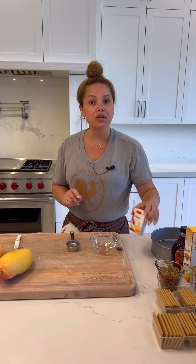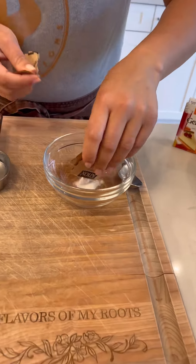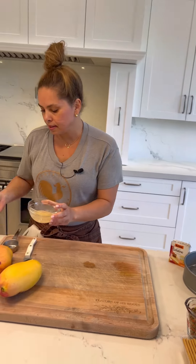Now I'm going to hydrate the gelatin. I need two little packages. Let me add this here in this little bowl. I'm going to add one quarter cup of water. I'm going to mix this and leave it for about ten minutes.